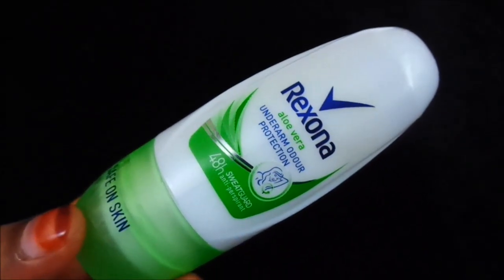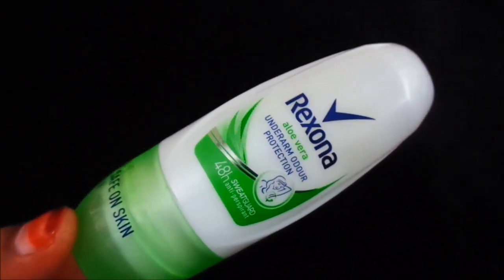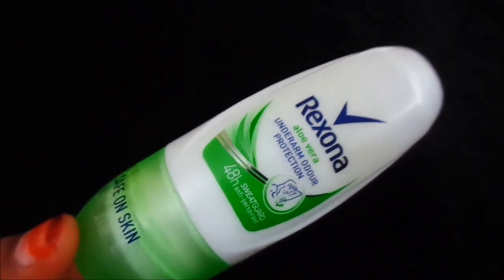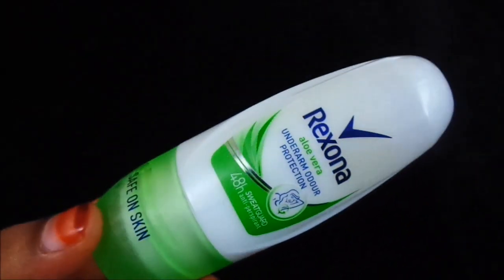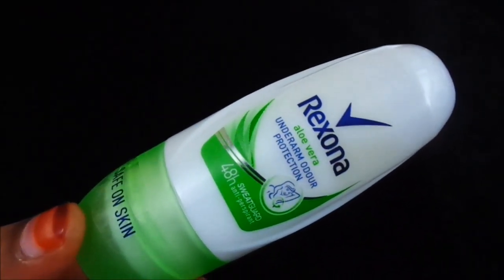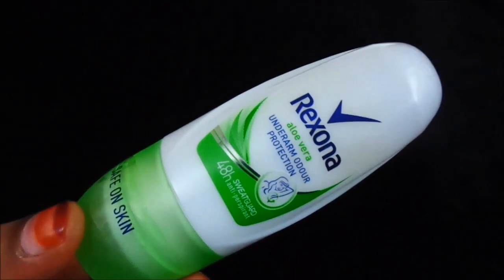Overall, this is a good and affordable option. The most important thing is it contains no alcohol, which is great for people who have irritation from alcohol. If you are looking for an affordable option, this is the best. Please try it — don't regret it. I highly recommend it.